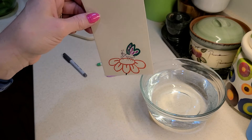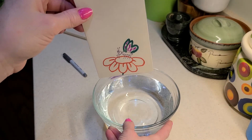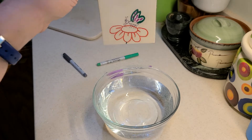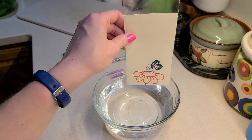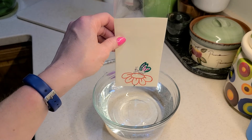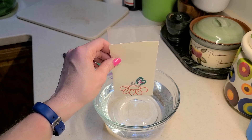So now it's all done. I'm going to move this back so that you can see it again. And now when I put this in, the flower is going to disappear when it goes into the water and the butterfly is going to stay.